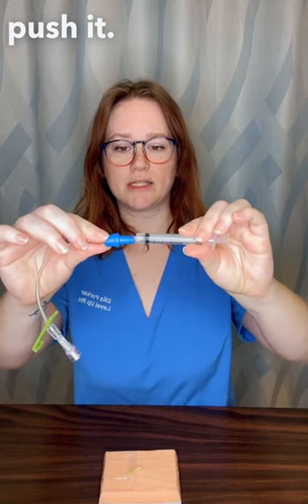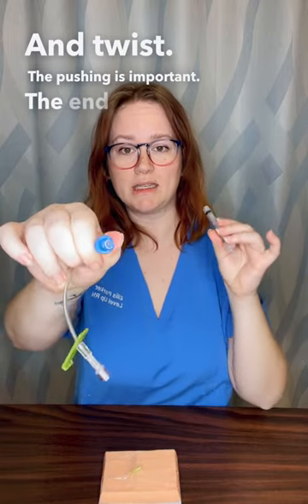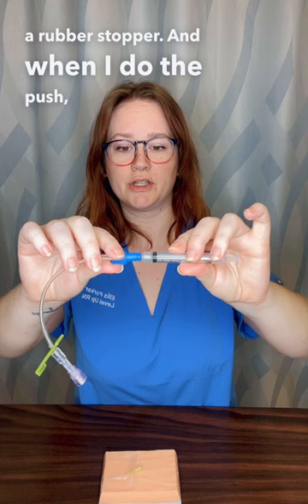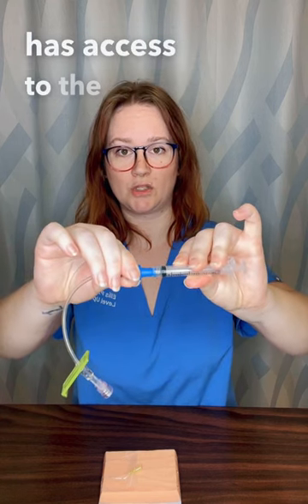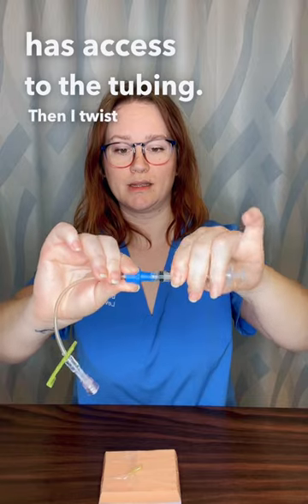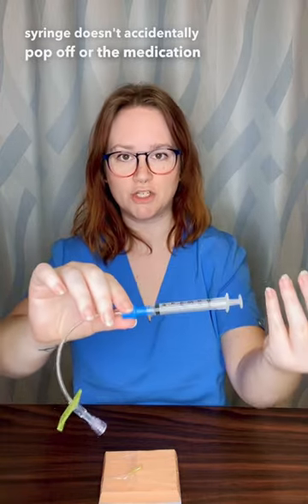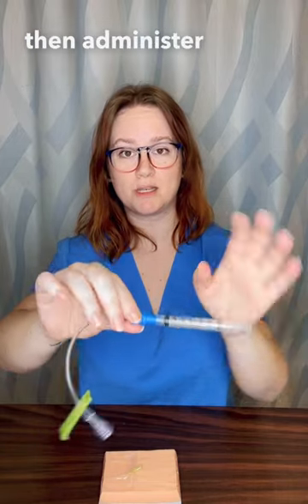I will then push and twist, and the pushing is important. The end of this is a rubber stopper, and when I do the push, I'm disengaging that stopper so that the medication in the syringe has access to the tubing. Then I twist so that the syringe doesn't accidentally pop off or the medication doesn't leak out. This is on there pretty firmly, and then I would administer medication.